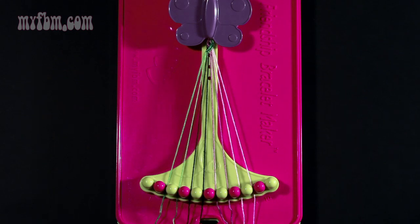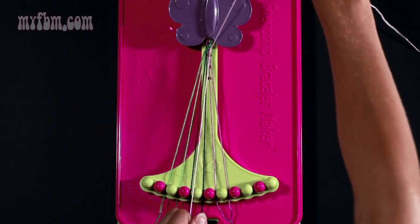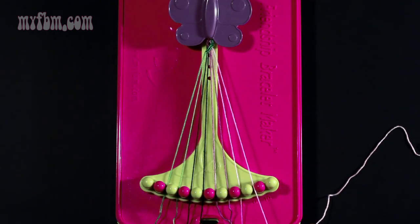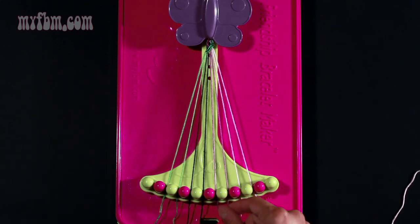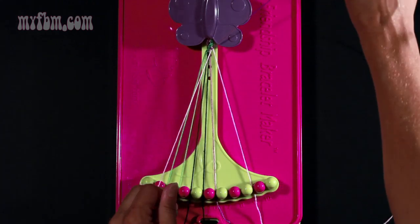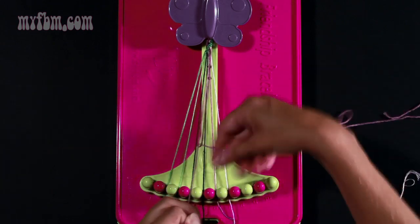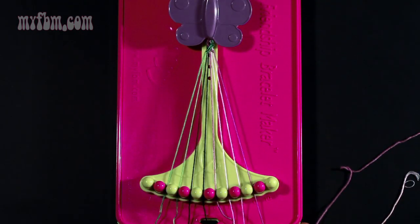Move to string number eight which is pink and make a right hand double knot with string number nine. Pull through once, twice, and place your string in slot number nine. Now take string number seven which should be purple and make two right hand double knots. Your first one with string number eight which is pink — pull through once, twice. Place your pink string in slot number seven, pick up the pink from number nine, and make your second right hand double knot. Pink string will be in slot number eight, your purple string will be in slot number nine.